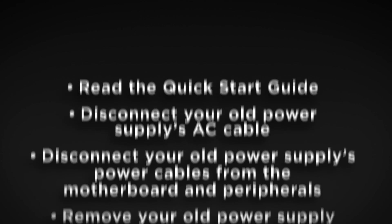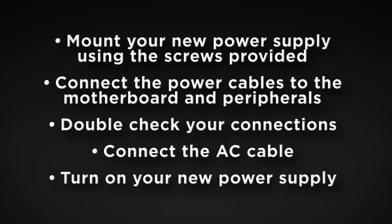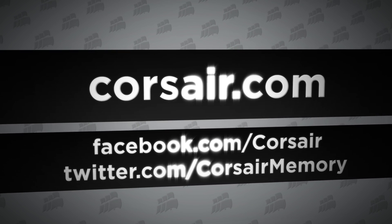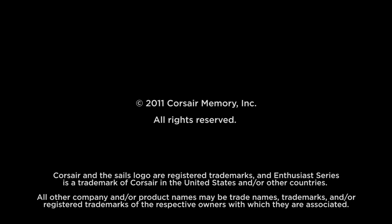And that's it! The installation took just about five minutes. Thanks for watching! We'll see you next time.